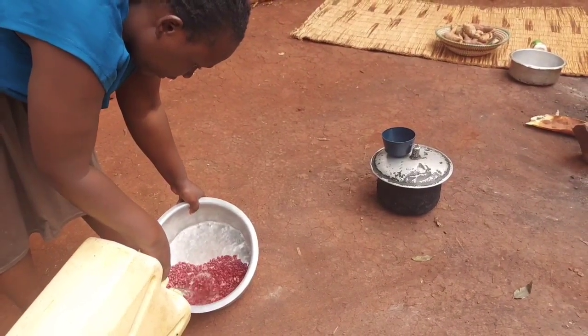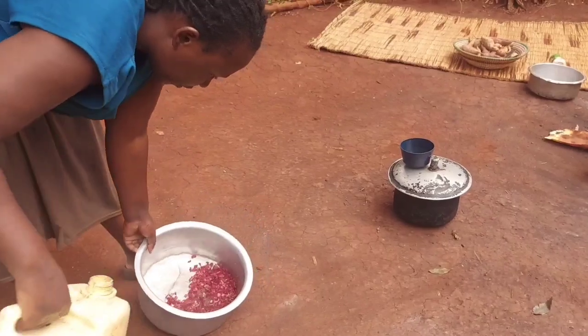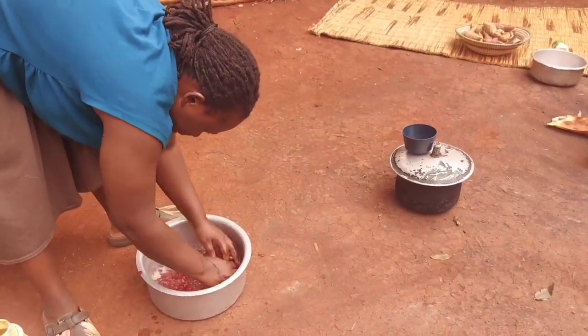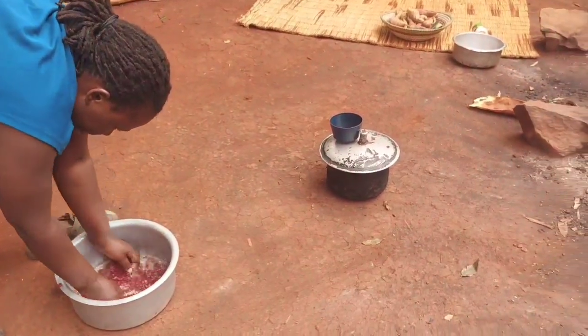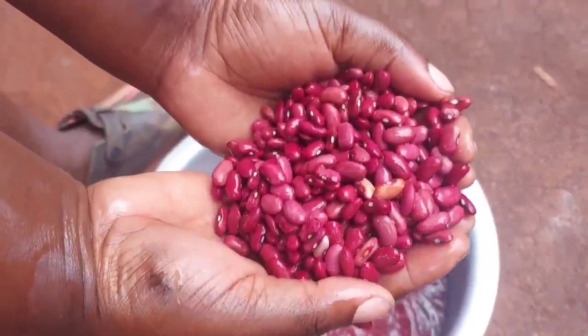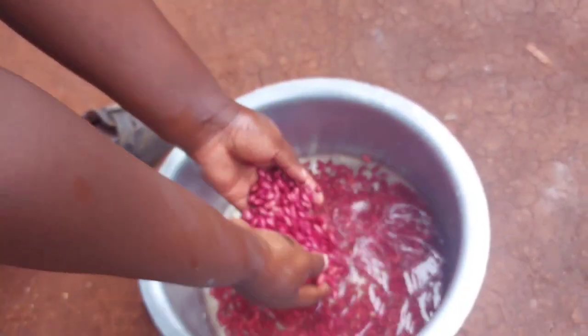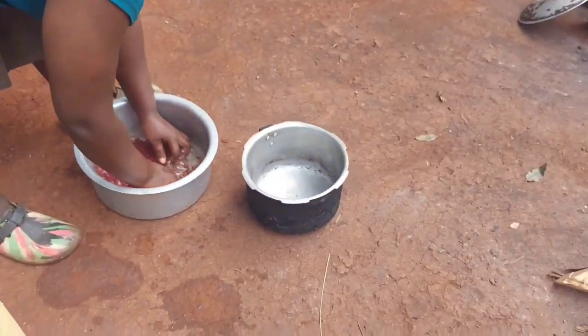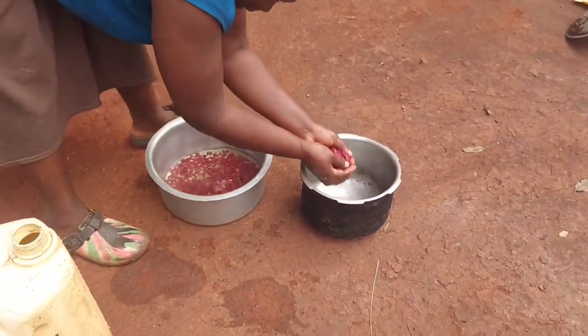Hi everyone, welcome back to my channel. This is Peace, and today I'll be making a very unique meal. This is a rare meal — it's not commonly made by people these days, and yes, it's beans. We shall be making smashed potatoes out of beans and sweet potatoes.